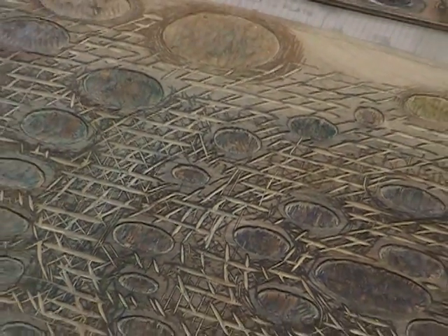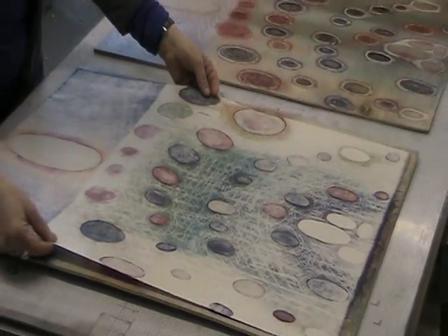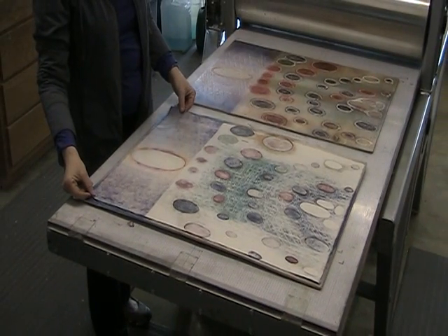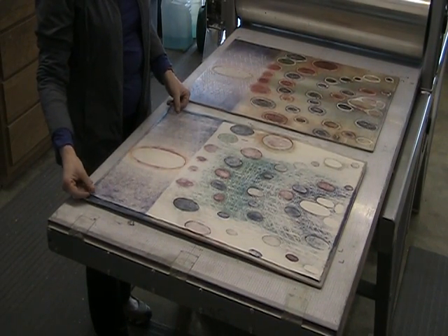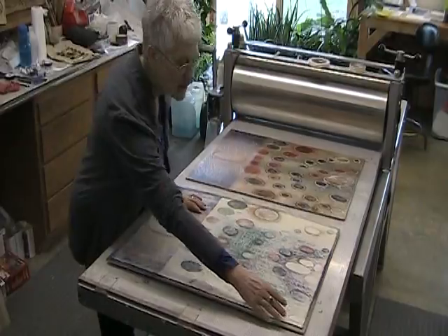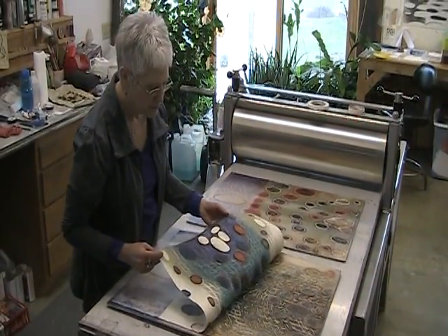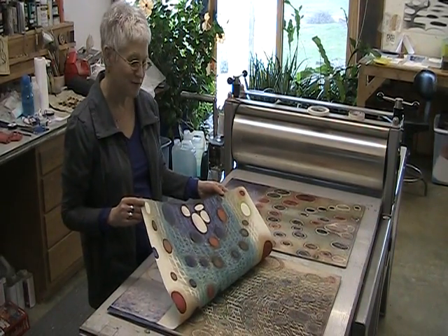I ink up the wood block with my oil-based colors and then I put the paper onto the block and match up all my registration marks. Then it gets run through the printing press, which transfers the ink onto the paper, and then I can reveal the print when I pull it back — which is always the magic moment for the printmaker.